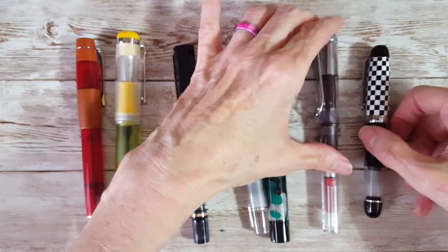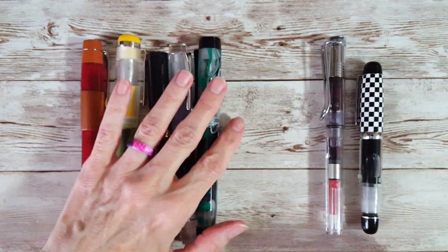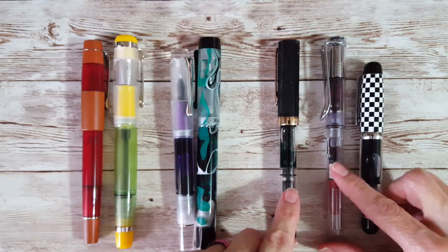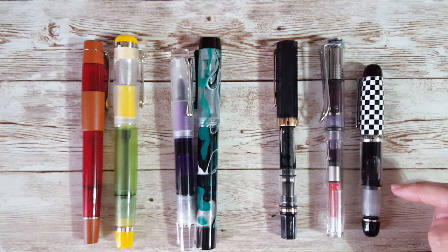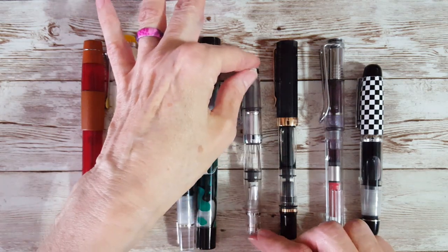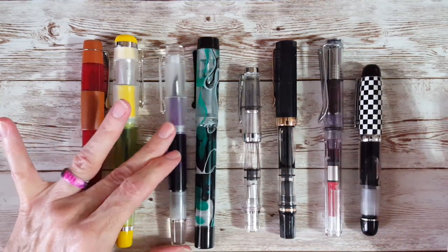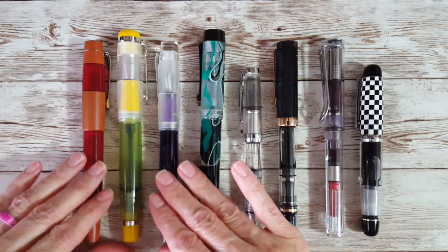Just so anyone who isn't familiar with the other Opus pens can have a little comparison that is not Opus 88: here's the TWSBI Eco, the Lamy Vista, and the little Opus 88 Mini — and again the TWSBI Mini. So that's kind of where it fits in, not only to the Opus pens but to some of the ones you may be familiar with.